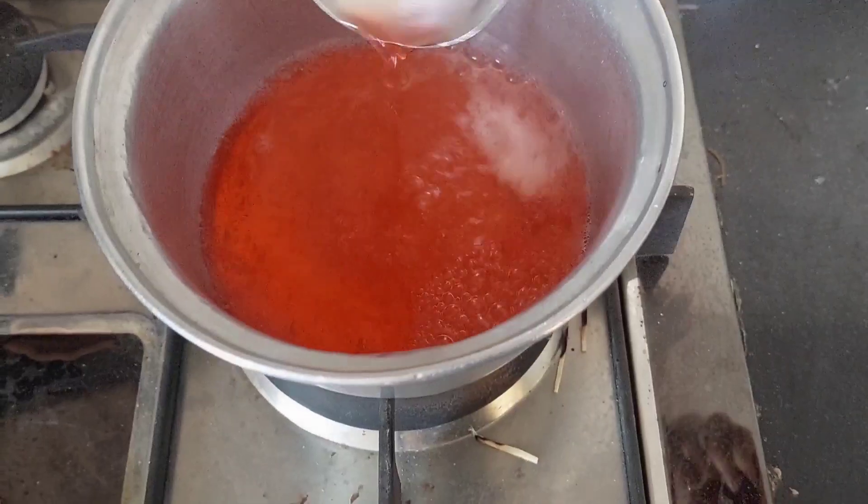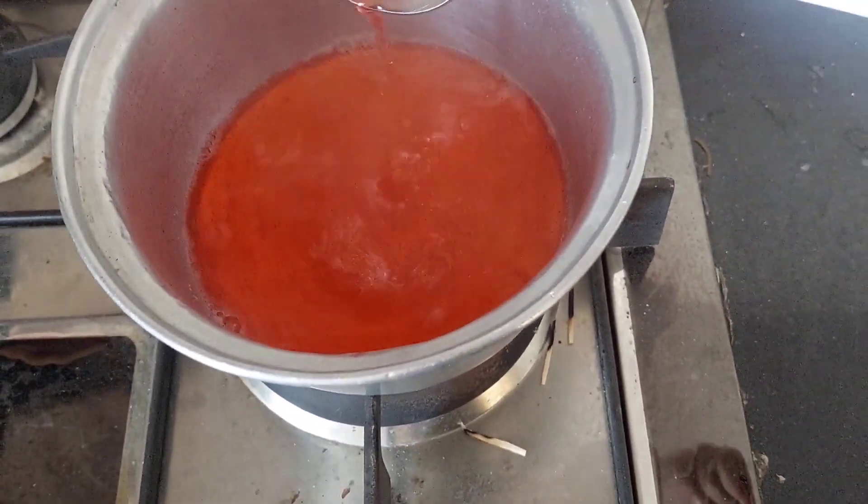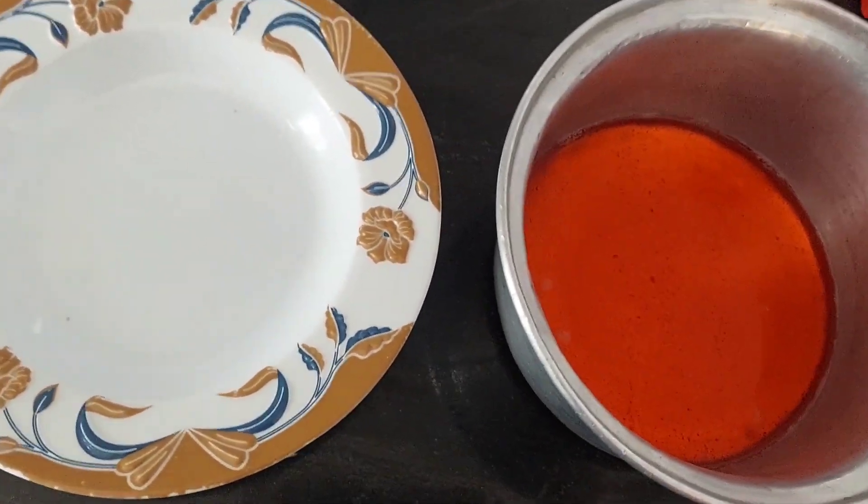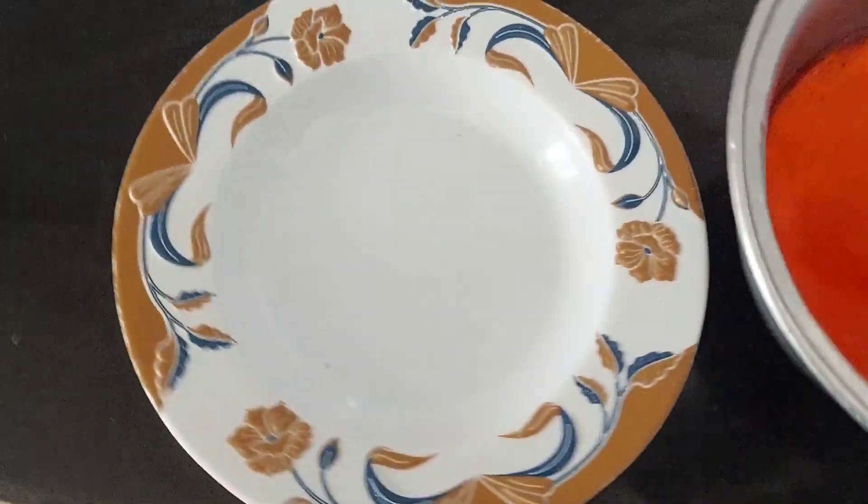This is very easy. I put it on the mold — it is very easy to make the jelly. I bought it twice. The jelly is very easy to make and it came out very good.